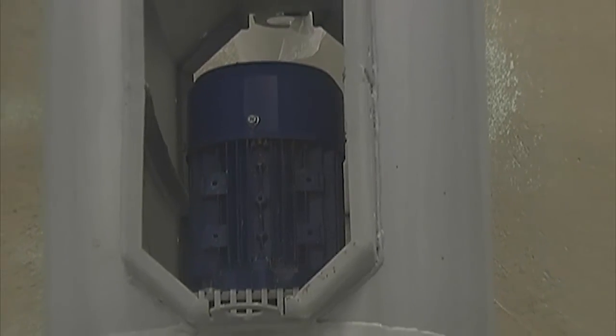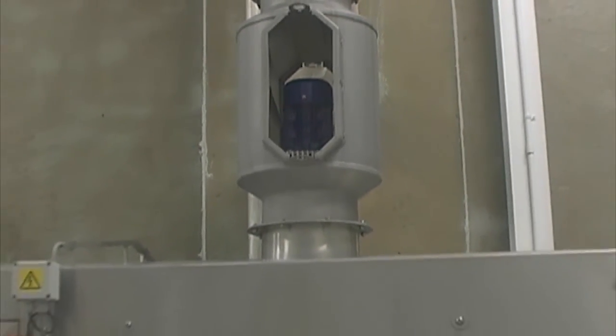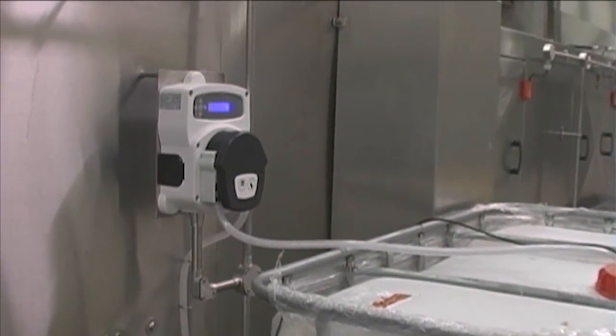The T600 can be custom designed to fit your specific requirements with options such as steam extract fans, automatic rotary filters, chemical dosing systems, sanitizer dosing systems, and air knife blower systems for removing bulk water from the trays.